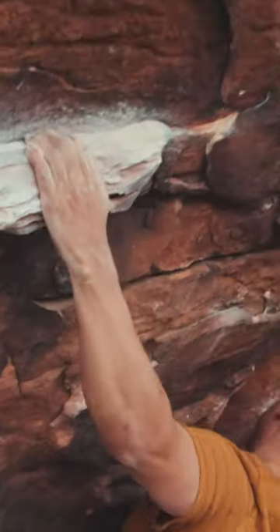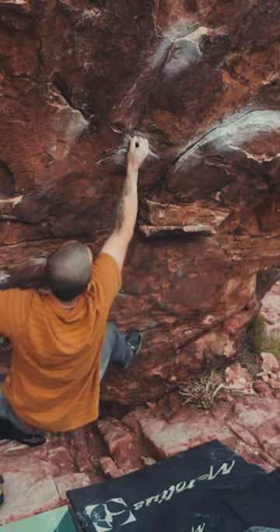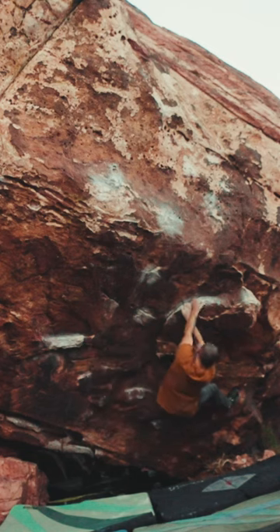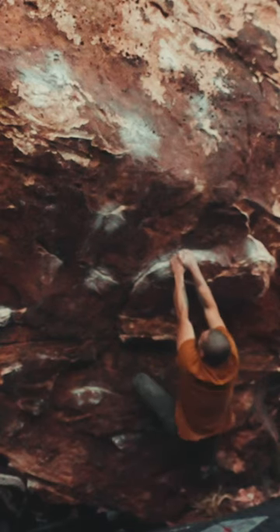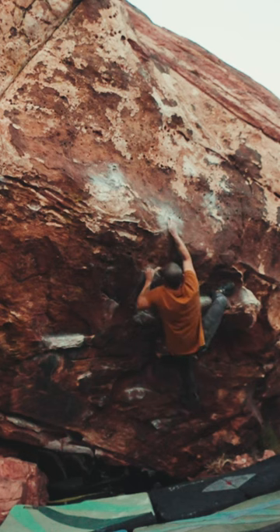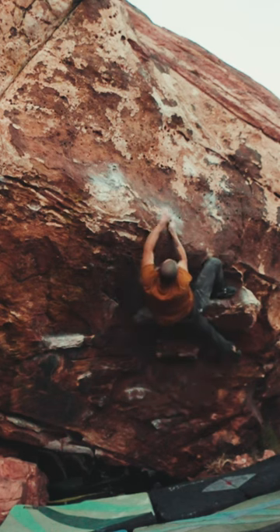From here I have to traverse out right. We're near the half point of this climb and it only gets a lot harder from here. I take a quick break and prepare myself for the hardest part of this climb — high heel crank in, go out right, match pocket hold.